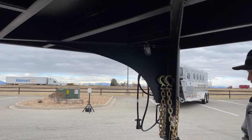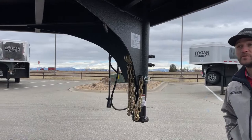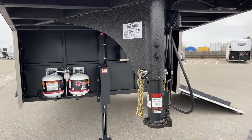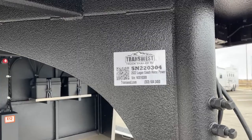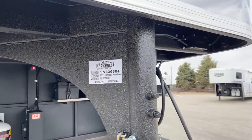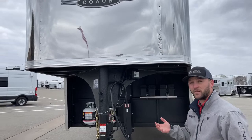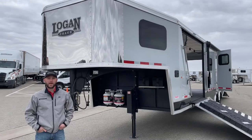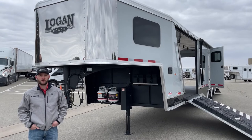You also have your safety chains, your seven-pin plug, and of course your Bulldog two and five-sixteenths coupler to attach to your truck. This is a super cool trailer and we have two goosenecks ready to go right now. If you're interested, the stock number for this unit is 5N220304 — it's a 2022 Logan Coach Horsepower, 31 feet on your deck, seven and a half feet tall, eight and a half feet wide, so you'll have plenty of space to haul your toys. We have another Horsepower here with a few more upgrades, more on order, and we can place custom orders as well. Give me a call — my name's Tanner at TransWest Truck Trailer RV in Frederick, Colorado. Phone number is 303-684-3409. Thanks for tuning in.